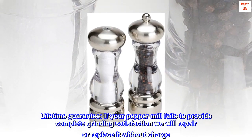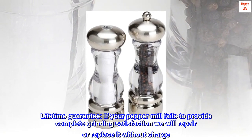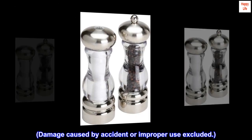Lifetime guarantee: if your pepper mill fails to provide complete grinding satisfaction, we will repair or replace it without charge. Damage caused by accident or improper use is excluded.